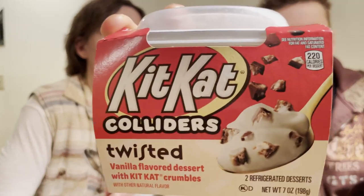Hello everybody, this is Parker from the Fast Foodies Podcast back with another review. Today I have a guest reviewer — my mom. We are going to be trying out the new KitKat Colliders.